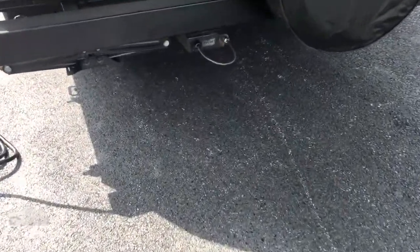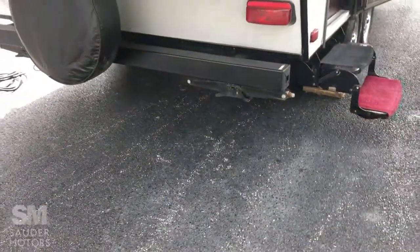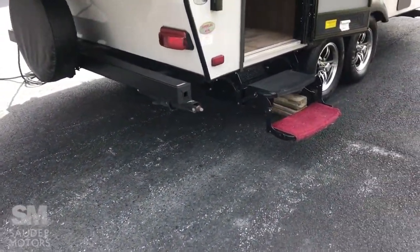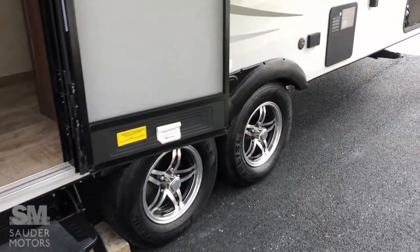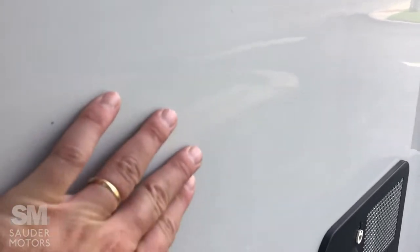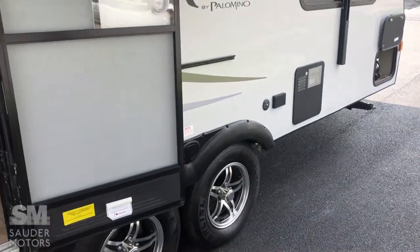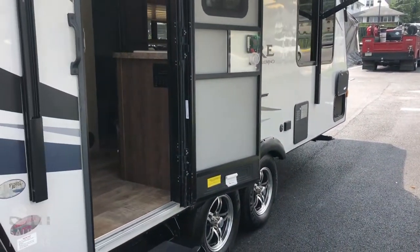Got the spare tire with the cover on the back, and also a little toy lock. Got stabilizing jacks on all four corners — manual. There is one exterior blemish here I do want to point out; it is fully repaired and fully sealed. That is about it for the exterior. Let's get to the inside.